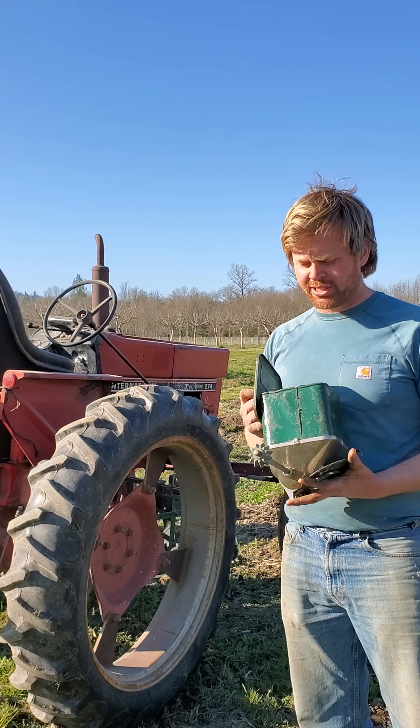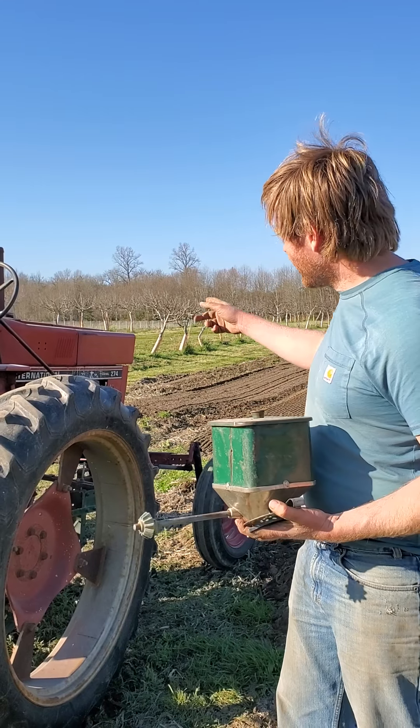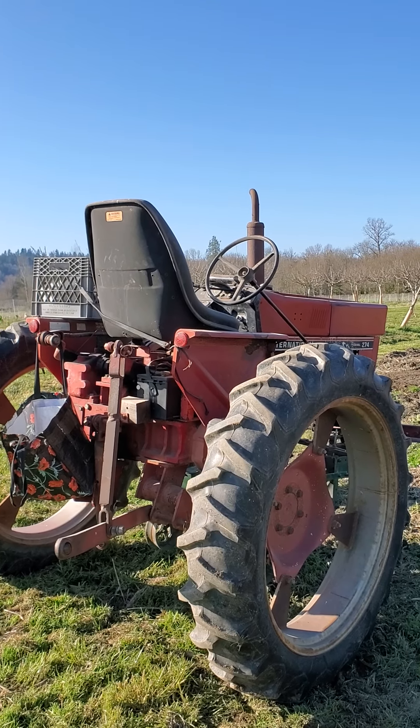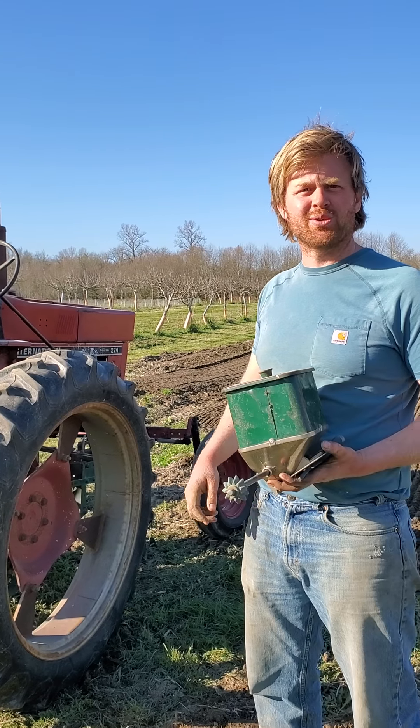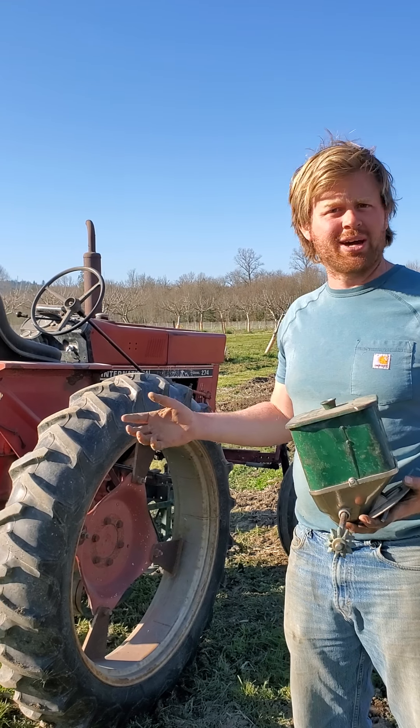Alright, we're going to do farm school today and we're going to do some seeding with this tractor right here, the International 274. It's an old tractor — like 50 years old or something. The reason it's running is because if I turn it off it won't start again, so I'm just going to leave it running and talk loudly.